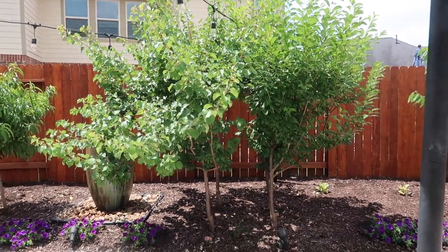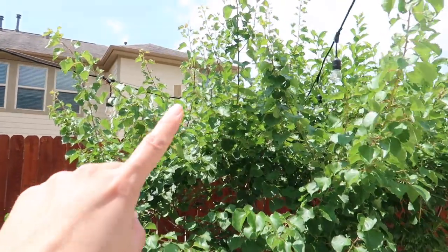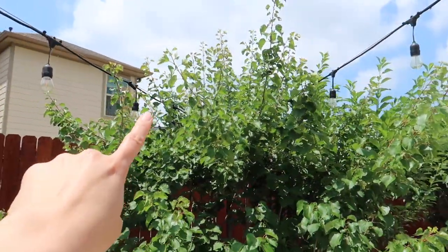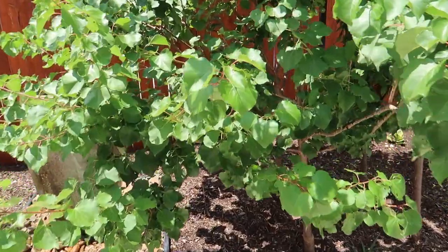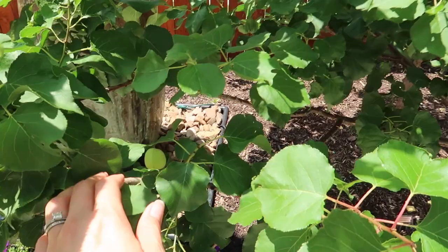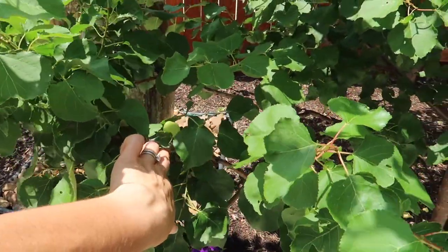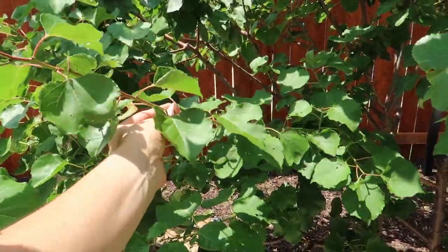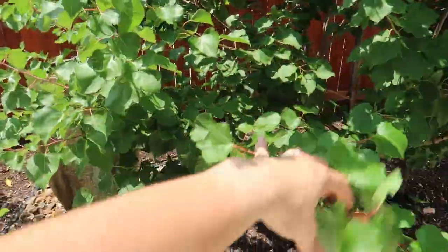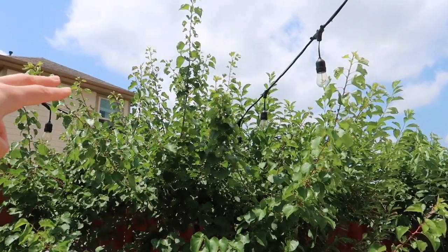I'll show you in detail exactly where I cut and why. I use the fence somewhat as a guide for how far up I want to go. You see how these shoot straight up — you're not really going to get any fruit from those. You only get fruit from the lateral branches; the fruiting wood is more lateral. See here's an example — this is where you get your fruit, and this is last year's wood. This new lateral growth I'm not going to cut because it will fruit next year.